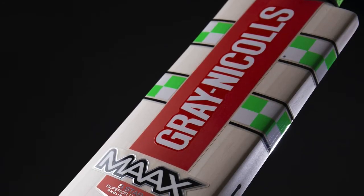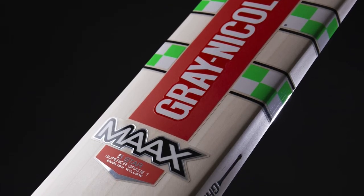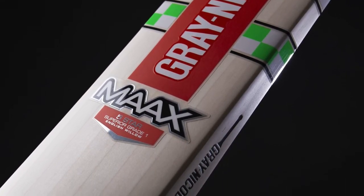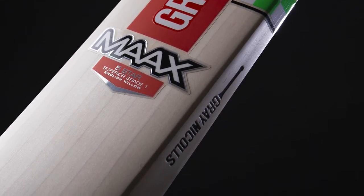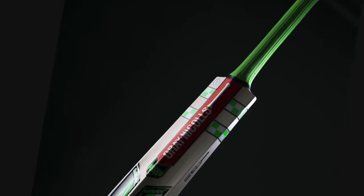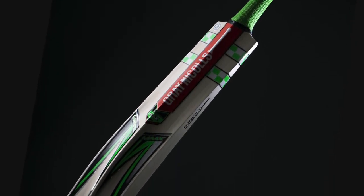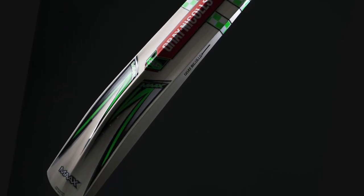The Max Bat is actually a new model in the UK but it's been around for a while in Australia. This would have been last season's colours in green. This season the colours in Australia are now blue, so if they continue with the Max next year in the UK then they should be blue stickered as well. This is a press photo from grey nickels — a really lovely looking bat.